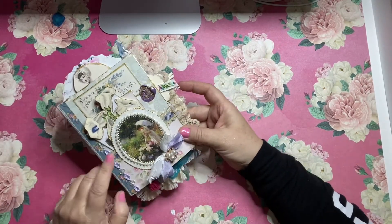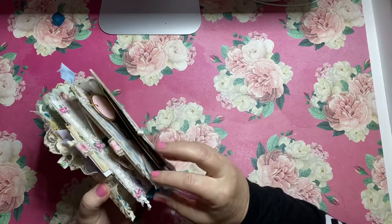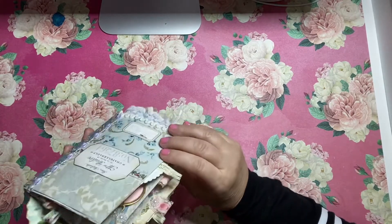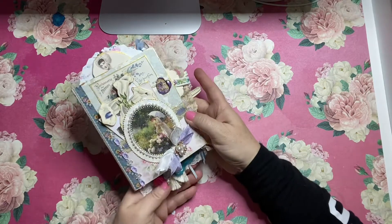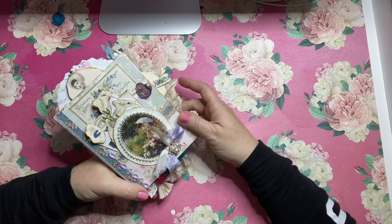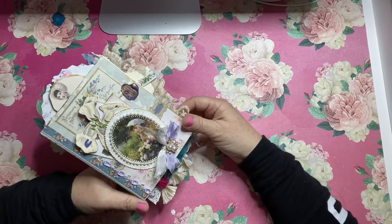These measure four and a half by five and a half. They're made from four envelopes that I've packed with all kinds of papers and journaling cards and things for you to have fun with and use — a way to record photos and keepsakes and just to have something pretty for yourself.